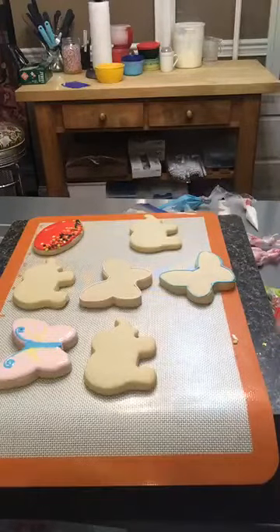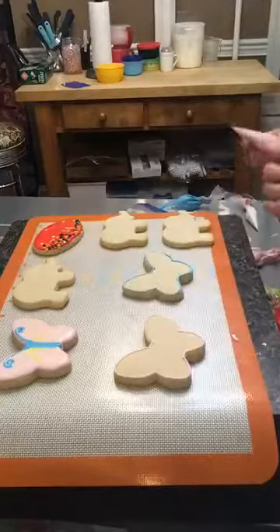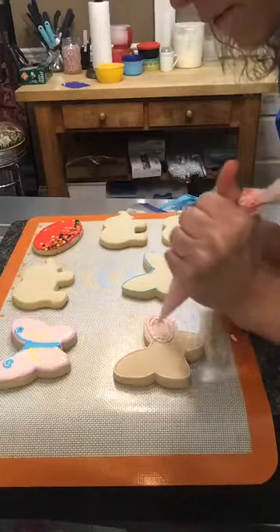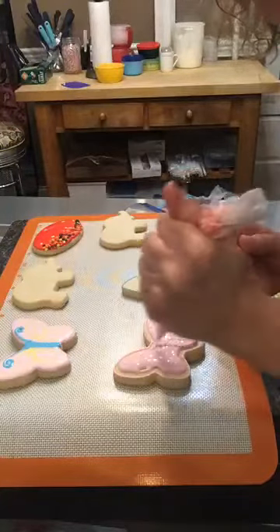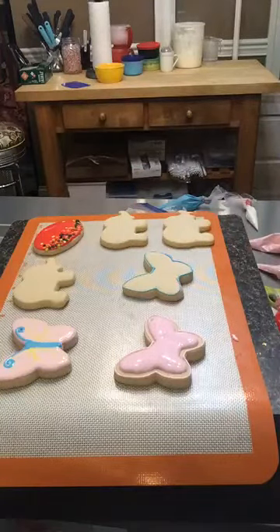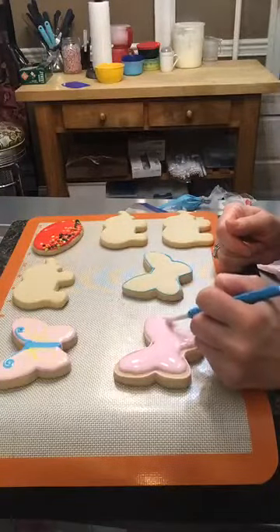I'm going to go ahead and flood the other two — I'll do pink first with the thinner consistency and just fill that in. If you really want these to dry faster, you can make the flooding icing a little thicker and it would dry faster, but it's more difficult to flood with a thicker consistency, so I would not suggest that if you're new to decorative cookies. Again, I'm not touching the edge directly — I'm just making the icing barely touch the edge.